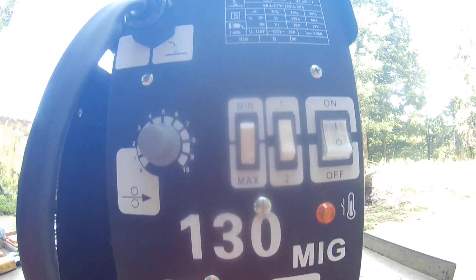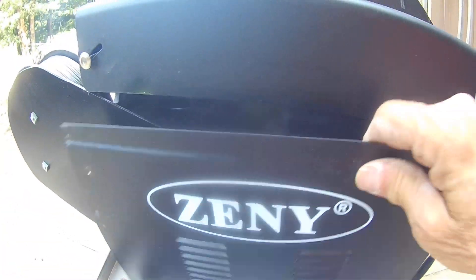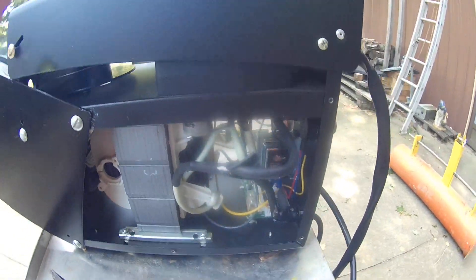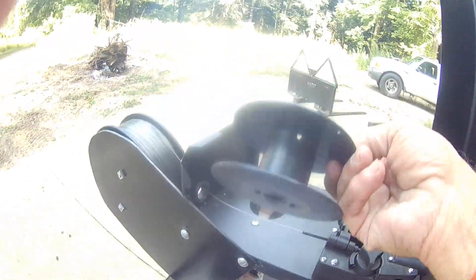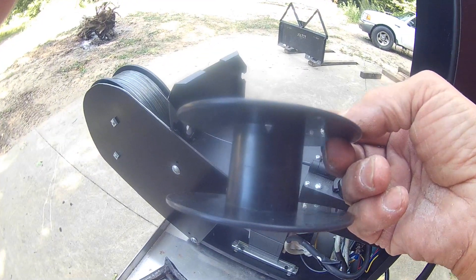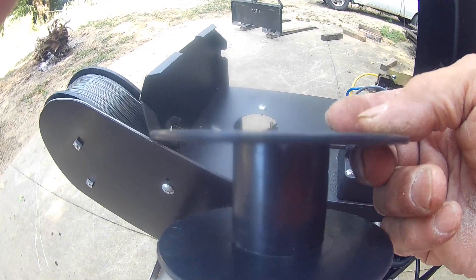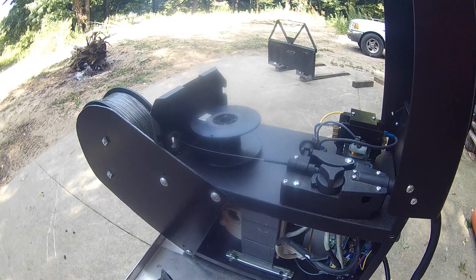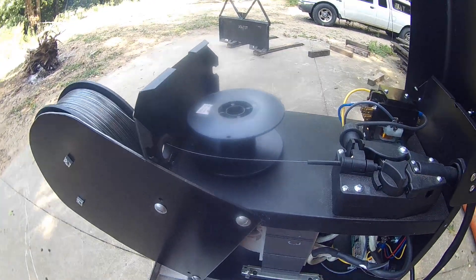As you've seen in my past videos, I can't leave well enough alone — I have to modify everything I own. But first let me explain what comes with it. You get a spool of wire, I think maybe a pound or two depending on which one you buy. Throw that out — well, don't throw it out, use it to practice. It's junk wire. You're going to get a better weld when you buy some better wire.